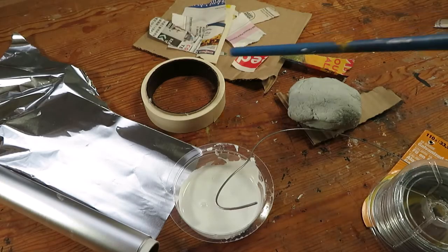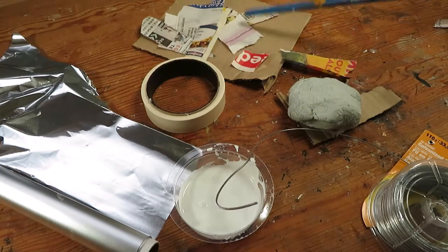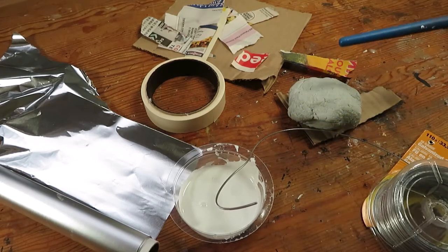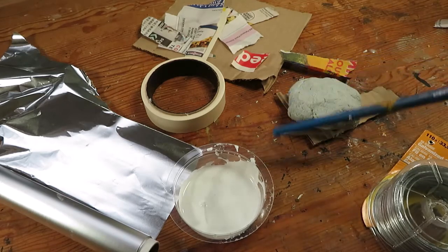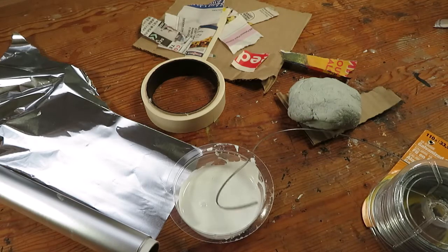For the mask I used aluminum foil, masking tape, paper like newspaper, and some cardboard, regular glue, paper clay, and also some 18 gauge wire.